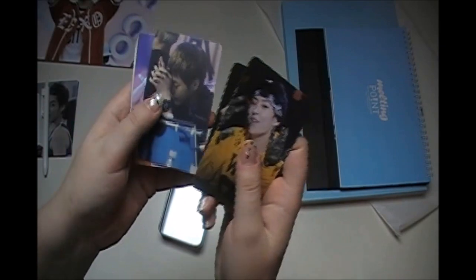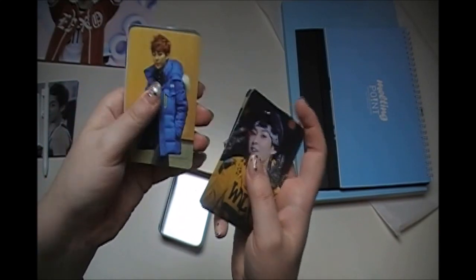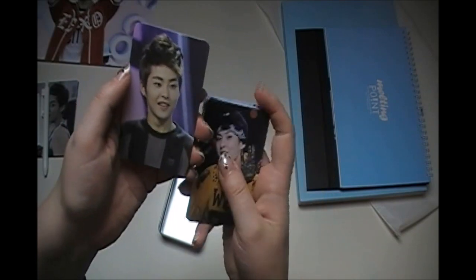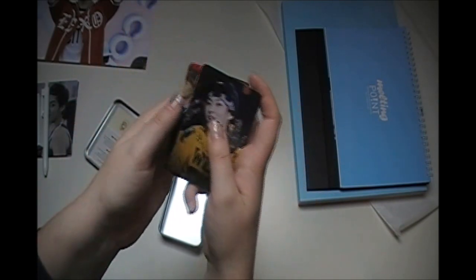And there are a bunch more photo cards in the tin — I think it's 10 of them. This one is really cute even though he looks kind of sad, this one is adorable, this is beautiful — just beautiful. And this one, he looks kind of sneaky in this one, doesn't he?